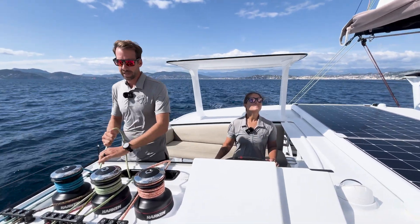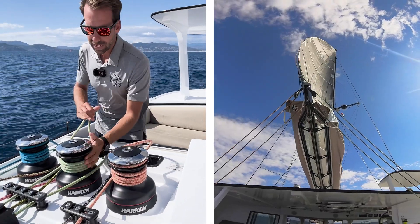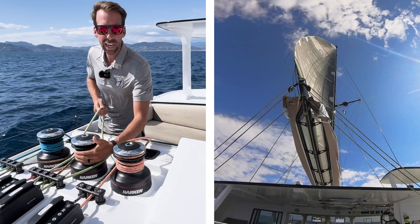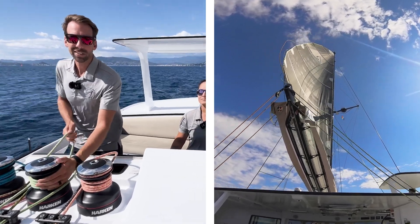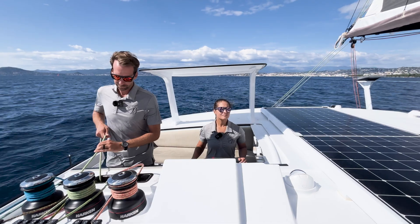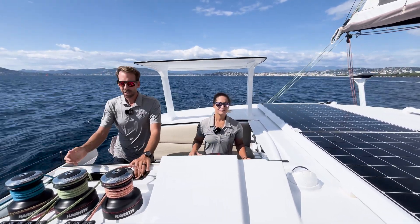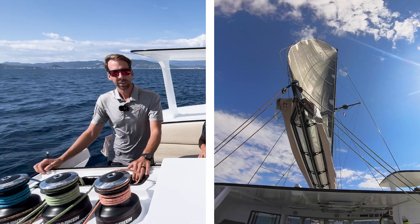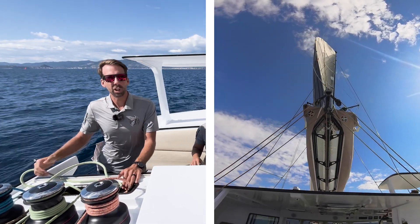If I need to ease the mainsail, I can simply ease and the boom moves away from the wind, the main depowers and we slow down. Conversely, if I want to power the boat up I need to bring this sheet in — the boom comes close to centerline.